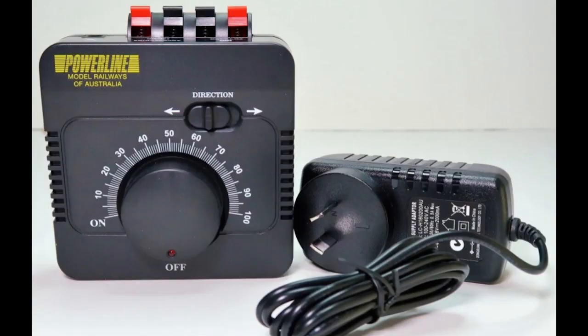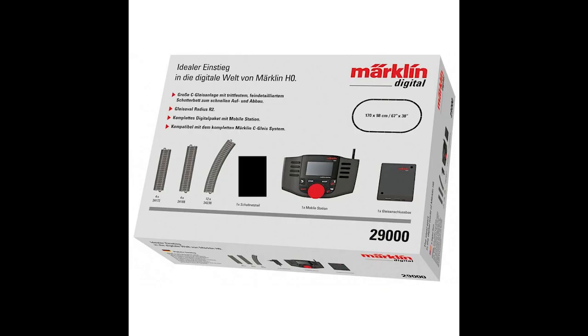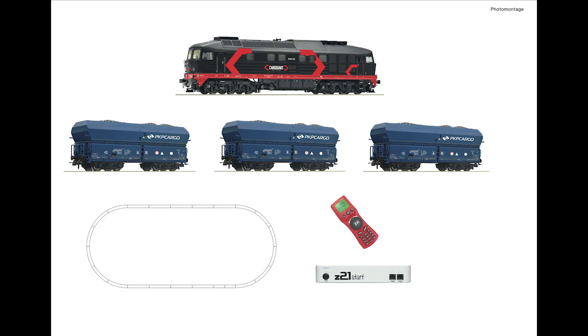Myth number two: converting to DCC is expensive. This myth might have held me back at the beginning also, but converting to DCC doesn't need to break the bank. Yes, there are some high-end systems like the Roco Z21 black box that are reasonably expensive — but it's like anything in life, you get what you pay for. Starting out by buying a cheaper starter set with a DCC command station, a locomotive, some basic rolling stock and maybe some track, is a much more cost-effective way. Model railroading is a marathon, not a sprint.